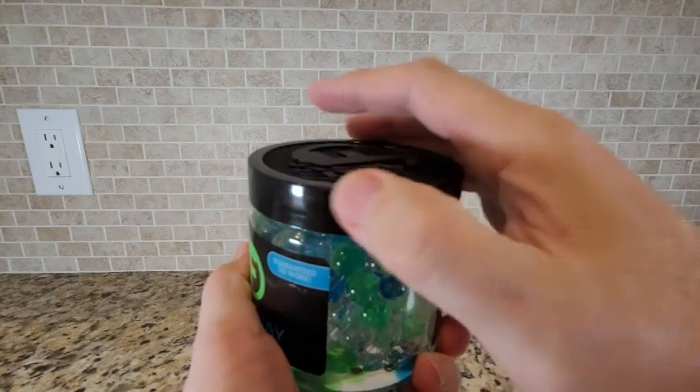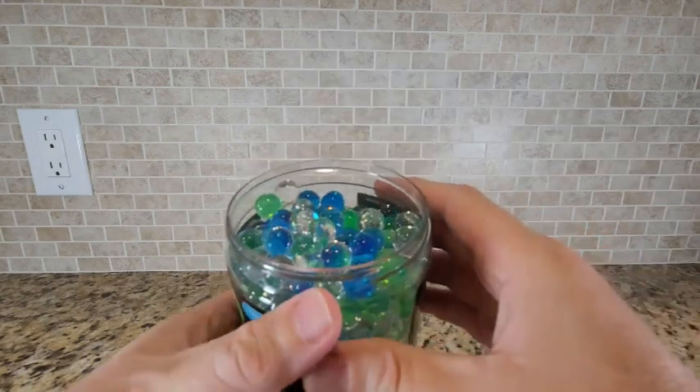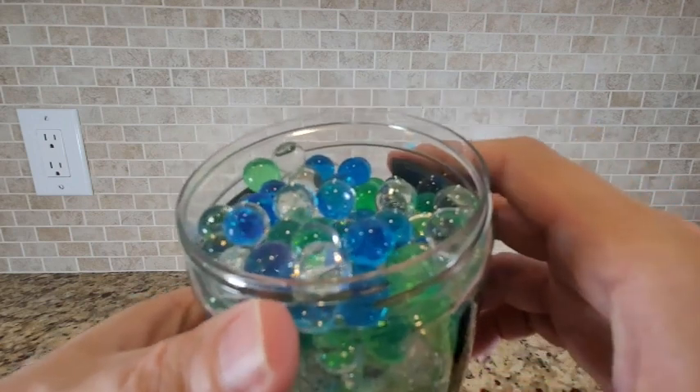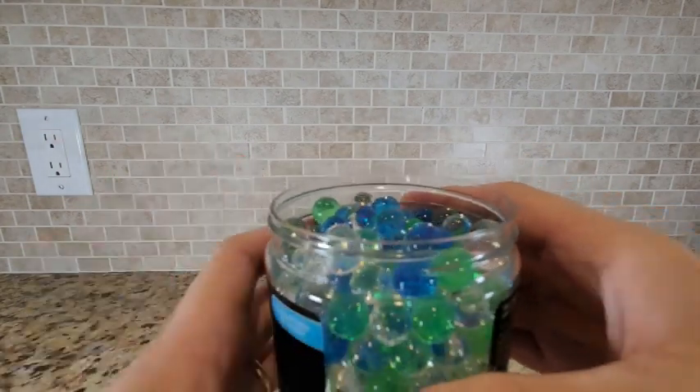So let's take the lid off, set that aside for a second and show the beads inside. These are the odor eliminating beads. You can see they are in multi-colors — there's green, there's blue, there's clear. And the jar is pretty much filled right up to the top.